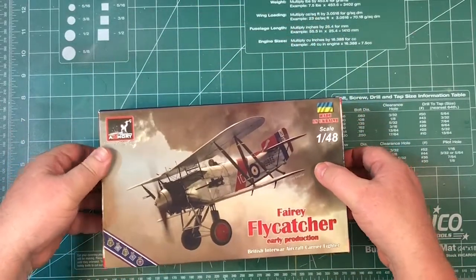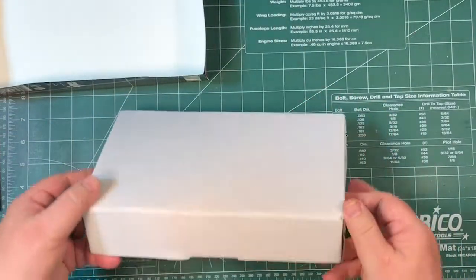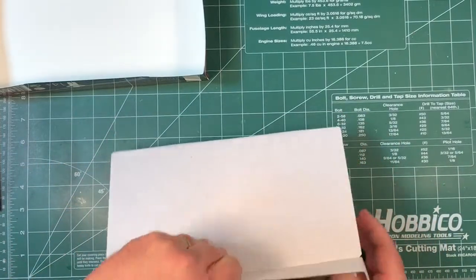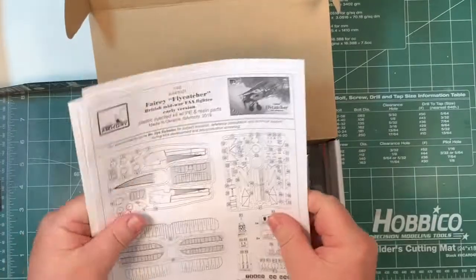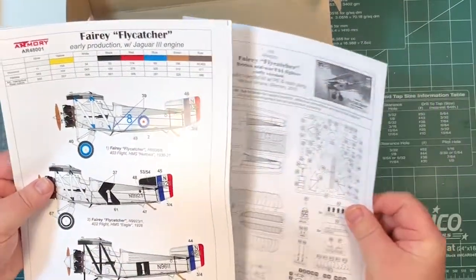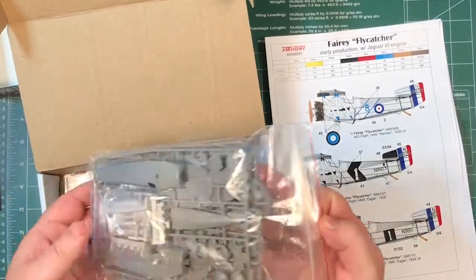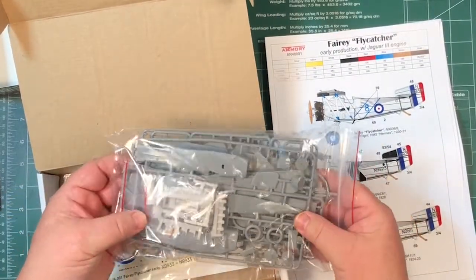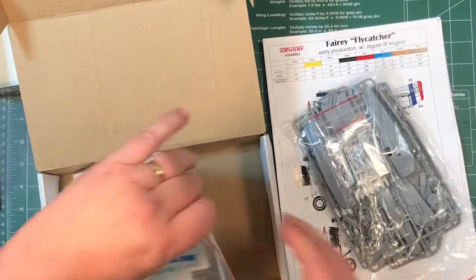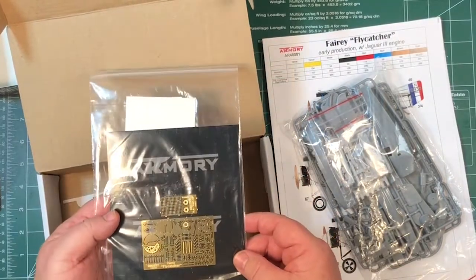So let's take the top off. Everything is inside a corrugated cardboard box. We've got black and white instructions, a colour painting guide and decal guide. All the parts are in there - plastic parts and a couple of bags of resin parts as well. There's the decals and photo etch.